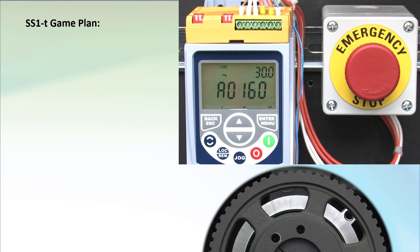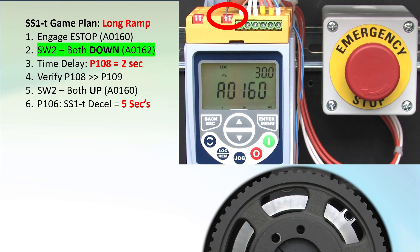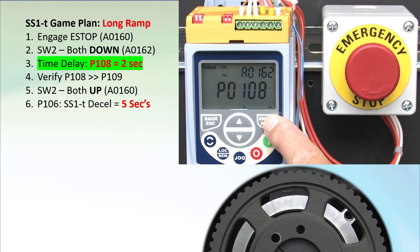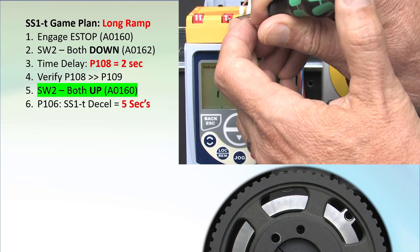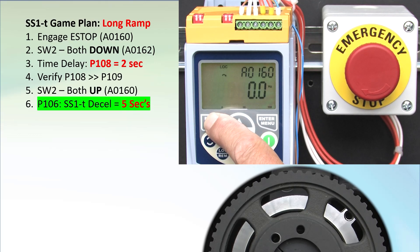So let's do that again, but this time let's tell it to decelerate over 5 seconds but have STO kick in at 2 seconds. Both switches are already down and we see the 160 alarm. Go to parameter 108 and set the time delay to 2 seconds. Go to parameter 109 and confirm it. Backlight stops blinking. Put both switches back. Go to parameter 106 and set the decel time to 5 seconds — longer than the STO cutoff. Escape back to the top level.